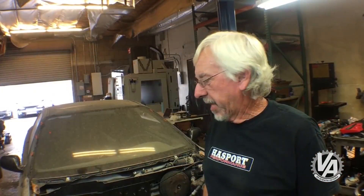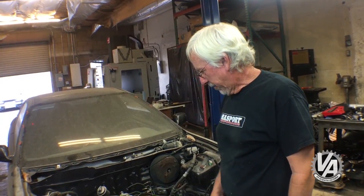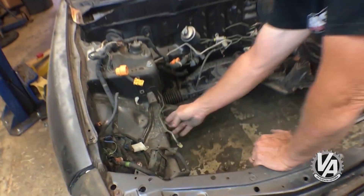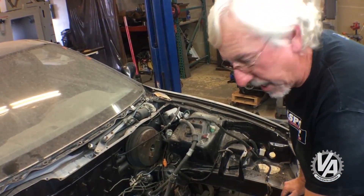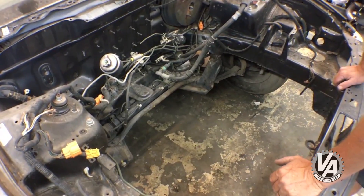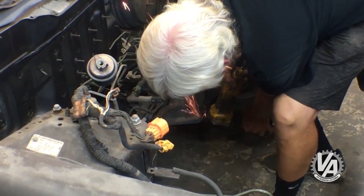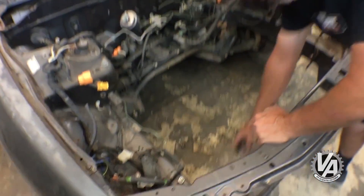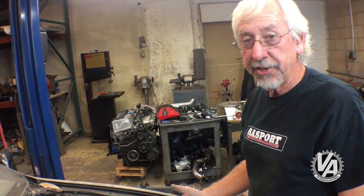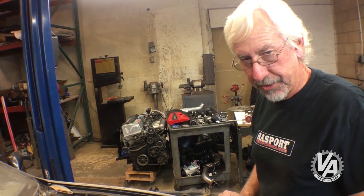Our last chassis today is the DC2, or 94 to 2000 Integra. For engine bay prep, I chopped off the frame rail bracket. This car is relatively complete — it has the subframe brace in it, which usually needs to come out for a K-series swap. I'm going to go ahead and notch the frame rail on this one since it's my personal car. I haven't removed the radiator supports since the front end on this car is a bit longer than the EG or EK, so I don't think it's necessary. I also pulled the power steering line to make a bit more room.